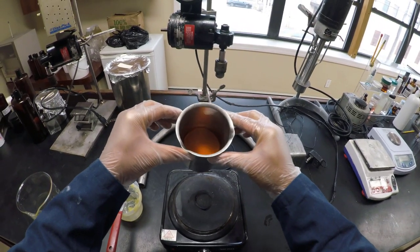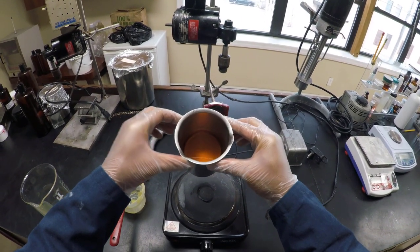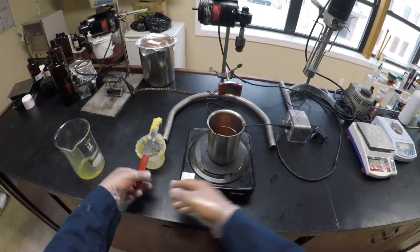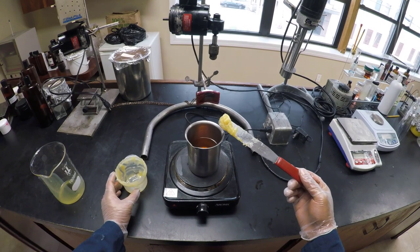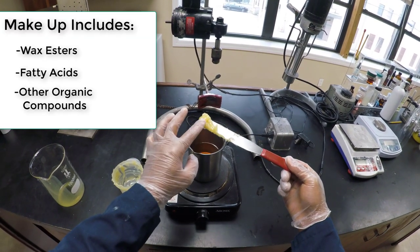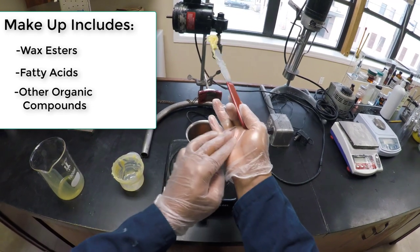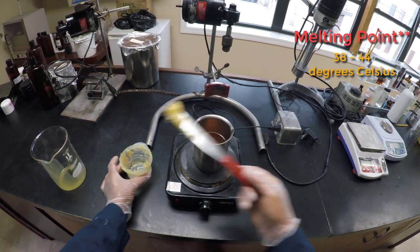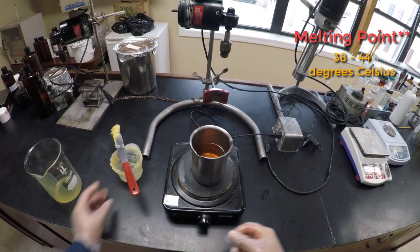Just to be clear, this is melted lanolin that I put on a hot plate. Lanolin normally looks like this yellowish-brown wax that I have right here. It is made up of wax esters, fatty acids and other organic compounds. It generally has a melting point between 38 and 44 degrees Celsius, and it comes from sheep.